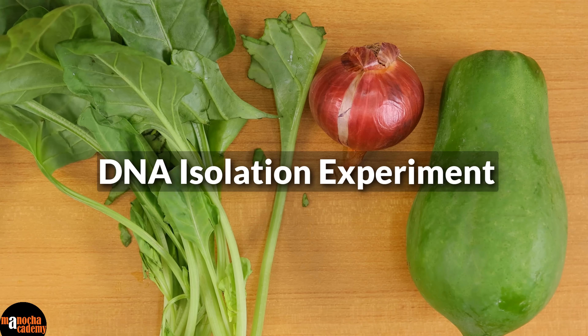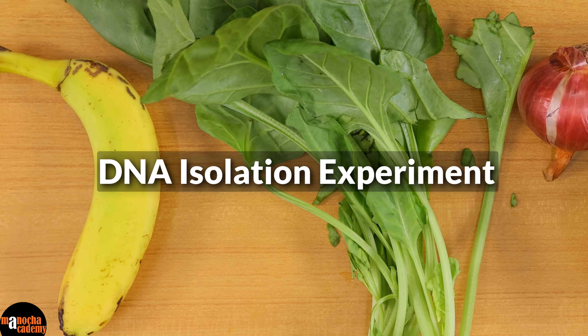Hello everyone. While having your fruits and vegetables, have you ever wondered how many chromosomes these fruits and vegetables have? How much DNA might be present in them? Or if it is at all possible to isolate the DNA easily at home, or would you need a laboratory setup? Today we are going to perform an experiment where we are going to try to isolate the DNA from very common vegetables or fruits.